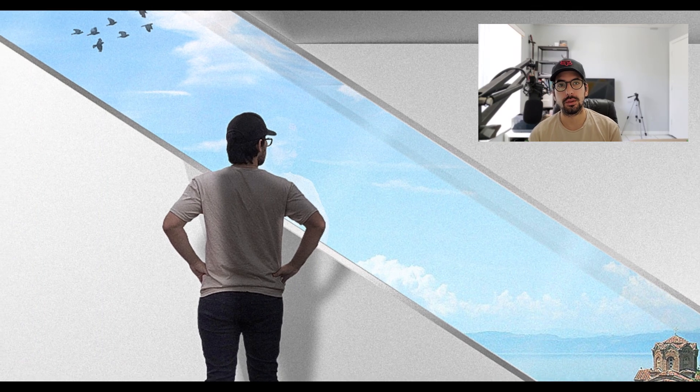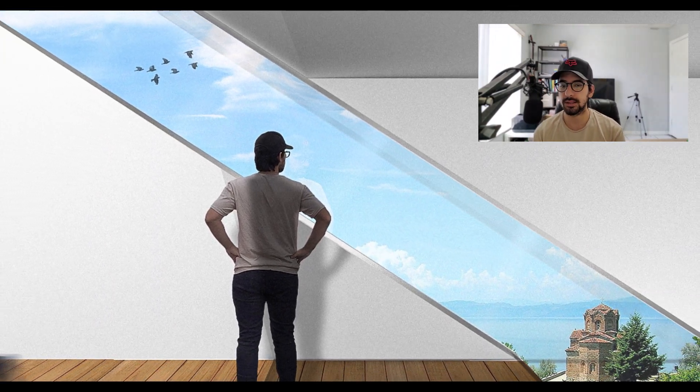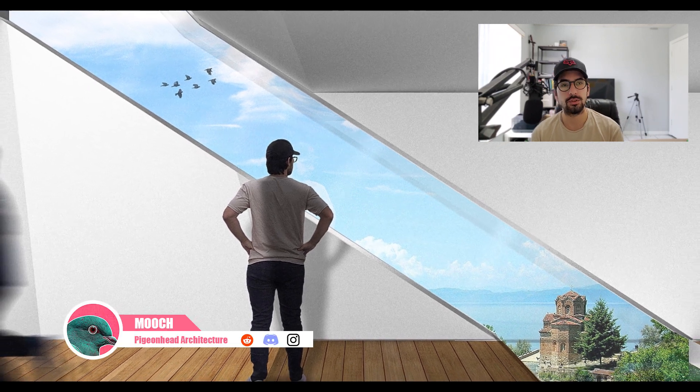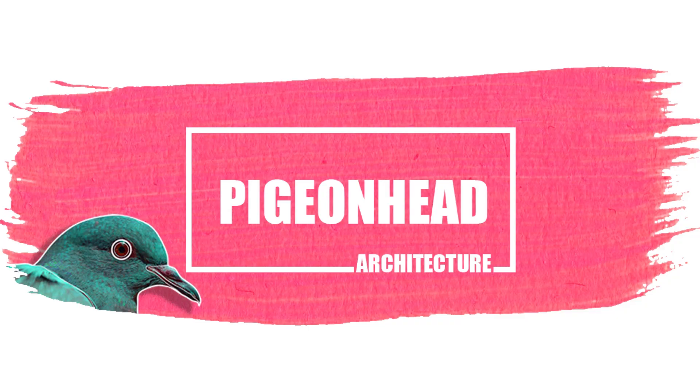Thank you guys for watching. I hope you enjoyed this quick demonstration. Make sure to head over to the description to find ways you can access this image for yourself and support the channel. I'm Mooch, this is Pigeonhead Architecture — I'll see you down in the comments.